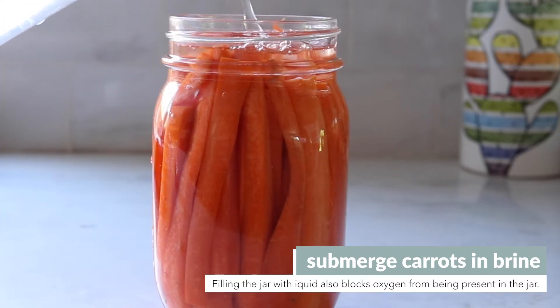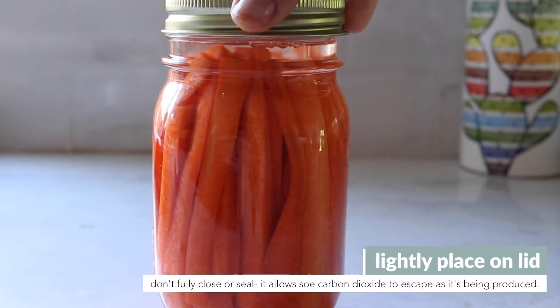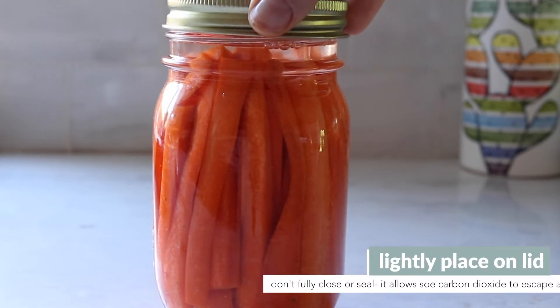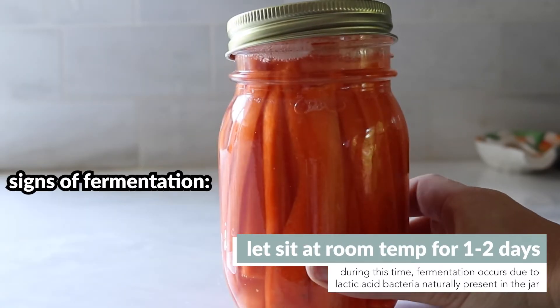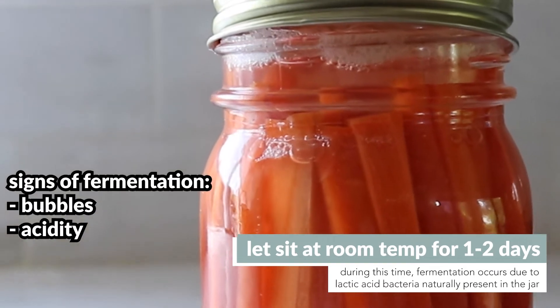The jar should be mostly, but not completely, filled. Then cover the jar lightly, but don't actually fully seal it — just place the lid on top and let it sit at room temperature for a day. Signs of fermentation are bubbles, as well as a sour taste or even smell.